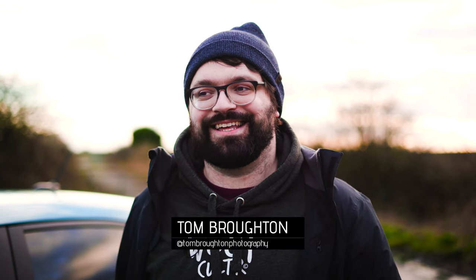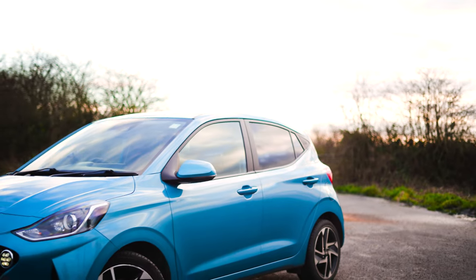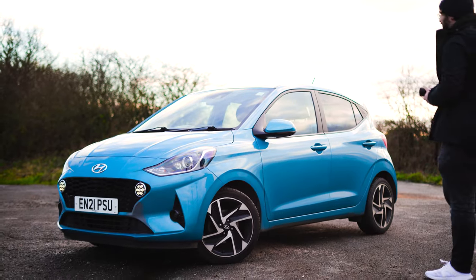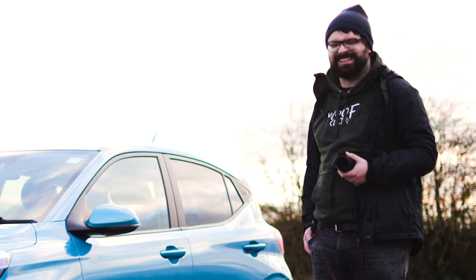Our car is in the garage at the moment so we had to go hire one, so I figured this was the perfect opportunity to photograph something random — just whatever we got. We managed to get this quite nice looking blue Hyundai i10. Normally i10s you think it's just a grandma car, what they use to get to the bingo on a Tuesday morning, but this one actually looks quite funky — it's got some nice little details.